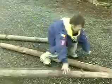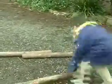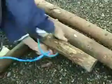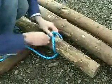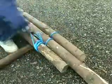So first up, you've got to lay out your pioneering poles. And tie them with a clove hitch. After making your clove hitch, you must then weave the rope.